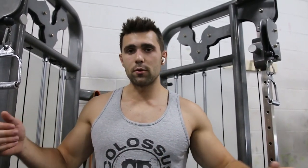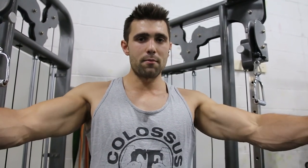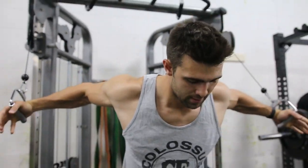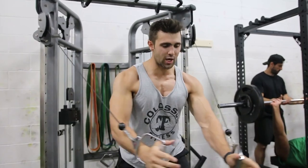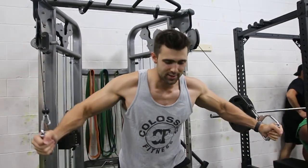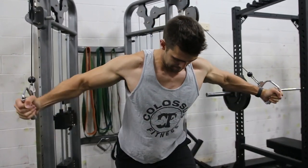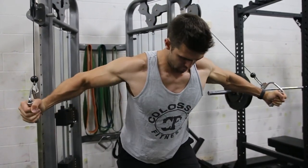A common mistake a lot of people make with cable flies is trying to squeeze their hands together. That's all well and good, but you can see I'm squeezing my bicep more when I do that. Instead, imagine pulling your elbows together and squeezing them into your chest. The first way gives a decent chest contraction with hands together, but by focusing on driving my elbows, I can really squeeze the chest much more effectively.